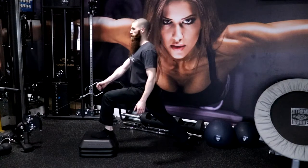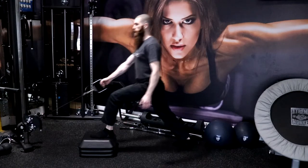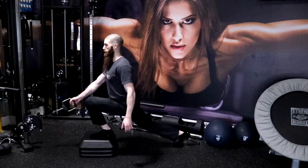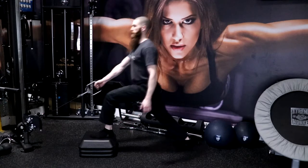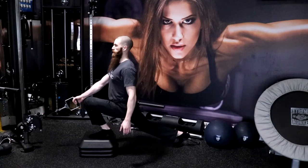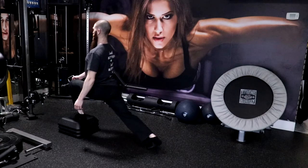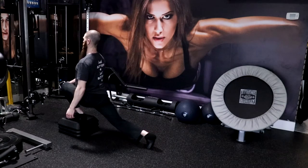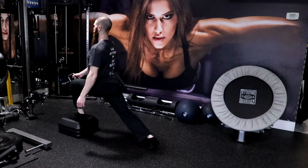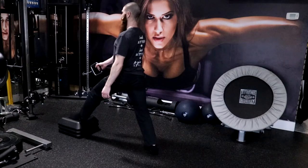Inhale as you lower your body and bring it forward slowly and under control by flexing the hip and knee of the leg that is on the platform. The hip of the rear leg should go into extension and the knee of the rear leg should remain straight or slightly flexed. Maintain a stationary torso position as you continue to lower your body and drive the knee of the foot that is on the platform past your toes. At the bottom position, the heel of your rear leg should raise off the floor and your weight should be on the balls of your foot.